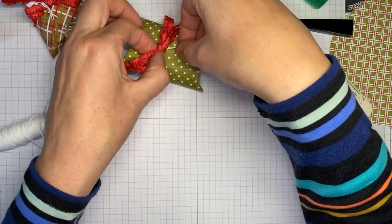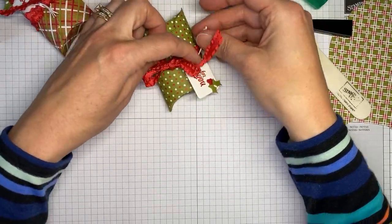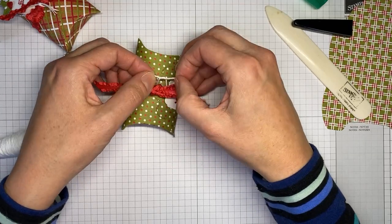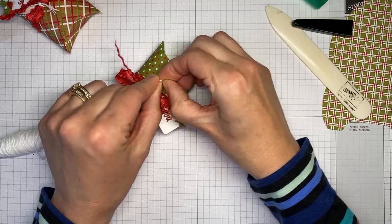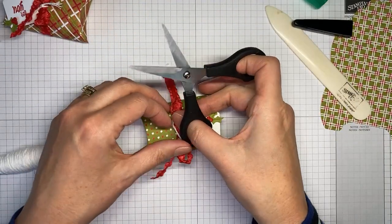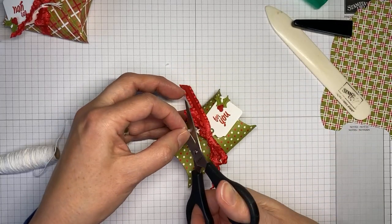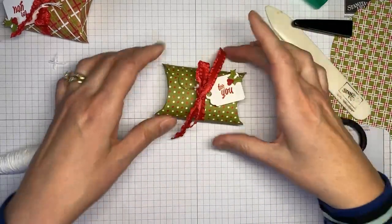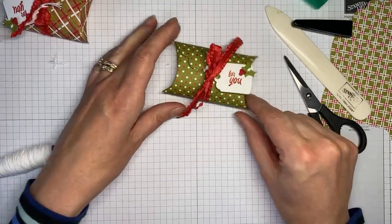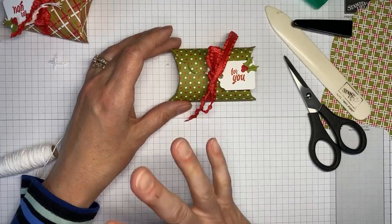I've got some white baker's twine from the Essentials baker's twine pack. All I'm going to do is tie a little knot around the bow to attach the tag. If you're good at bow-tying you can probably tie the tag right into the bow itself, but I tend to tie my tags to the bow separately — it also makes it easier for people when untying. There you go — that's number one, the treat holder, super easy!